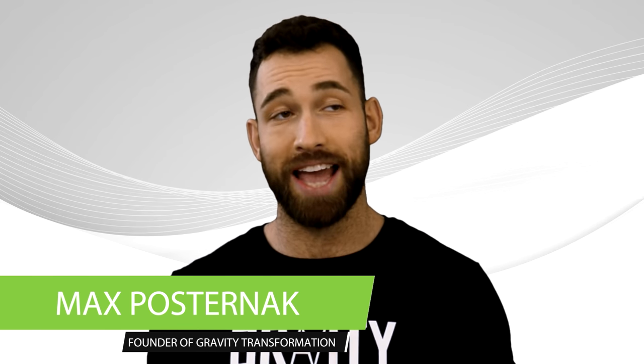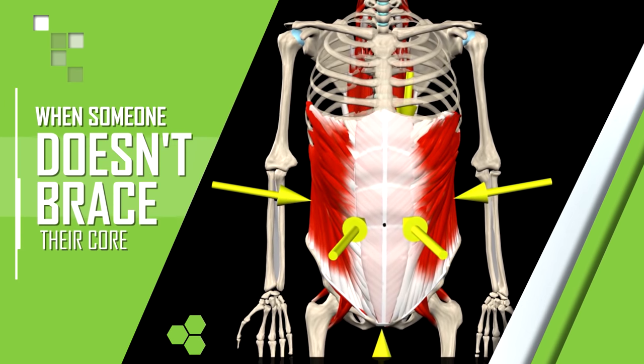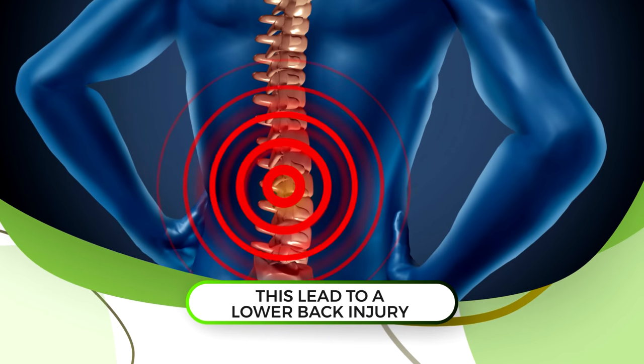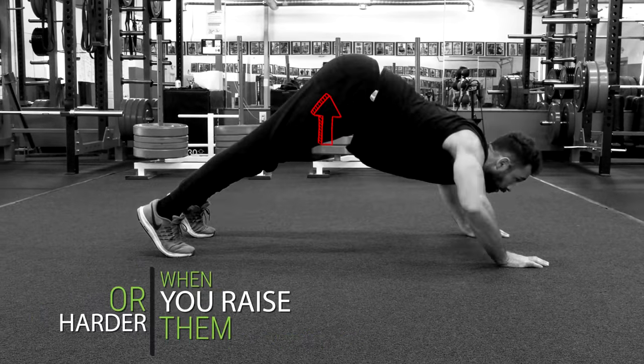The first important thing to do is make sure that you're performing push-ups correctly with proper form. You wouldn't believe how many people think they know, but actually don't know how to perform push-ups properly. One of the most common mistakes is when someone doesn't brace their core, causing their spine to round either up or down rather than staying in a neutral position. Not only can this lead to a lower back injury, but it can also make the exercise easier when you drop your hips, or harder when you raise them.